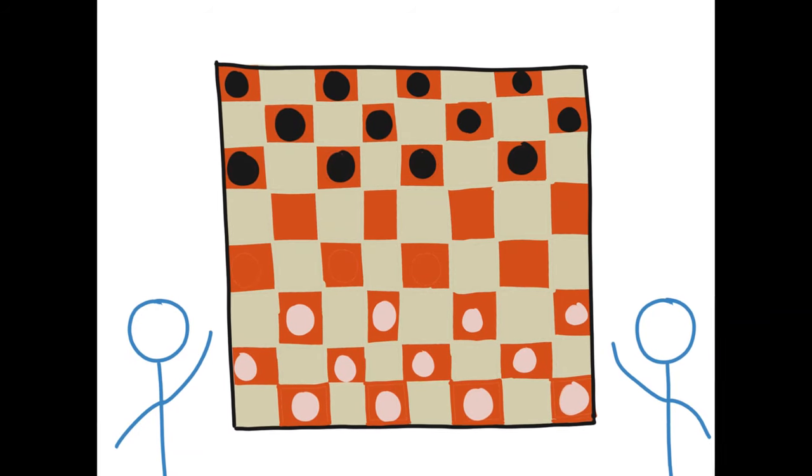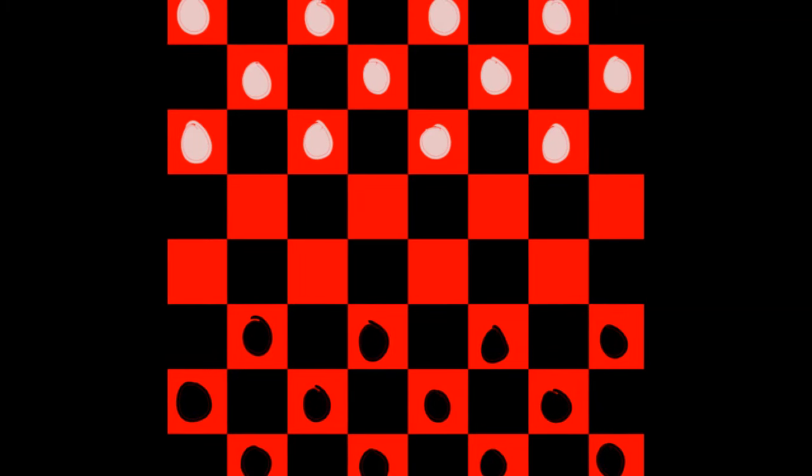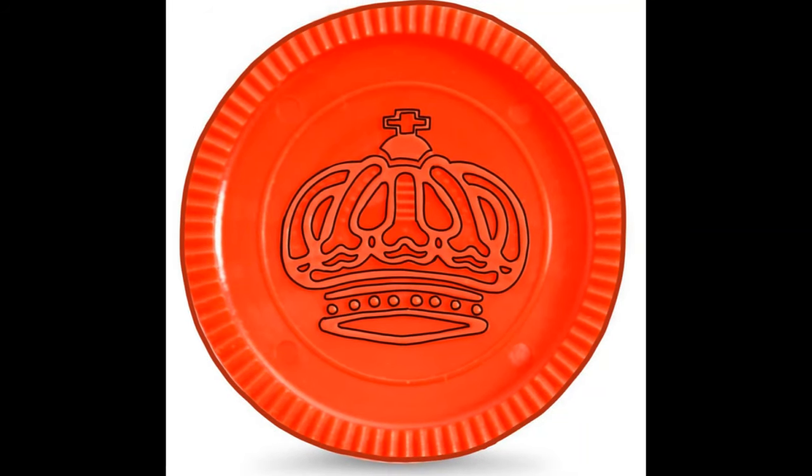Each person will put their pieces onto the board on the red squares. For an 8x8 square board, each person will start with 12 pieces, as shown here. The top of each piece has a crown in the middle with small bumps around it.